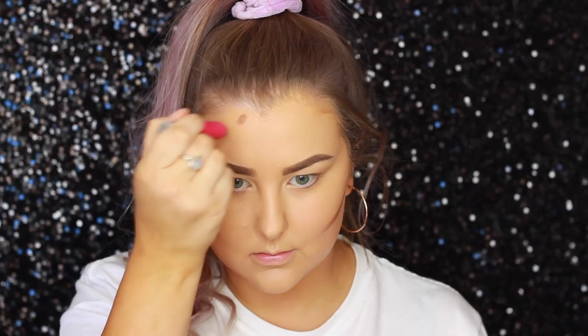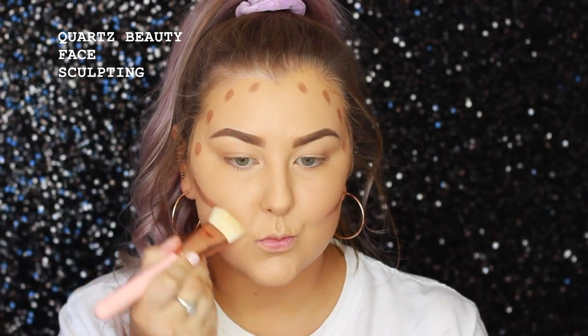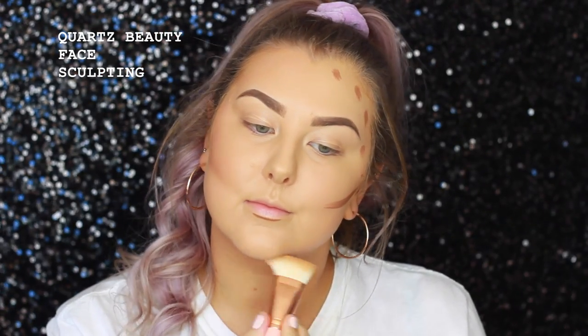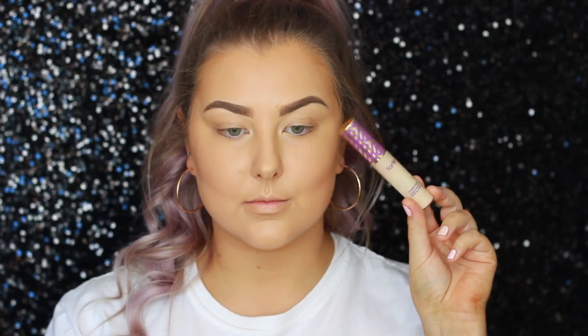Then to cream contour, I'm going in with this Model Co contouring stick and I'm just applying that to my cheekbones, around my hairline and my temples, a little bit under my bottom lip, and a little bit under my jawbone. Then I'm going in with a Quartz Beauty face sculpting brush, which is probably my favorite brush to blend out cream contour, and just blending that into the skin. Then I just went back in with my sponge to make sure any edges were nice and seamless and that everything meshed well together.